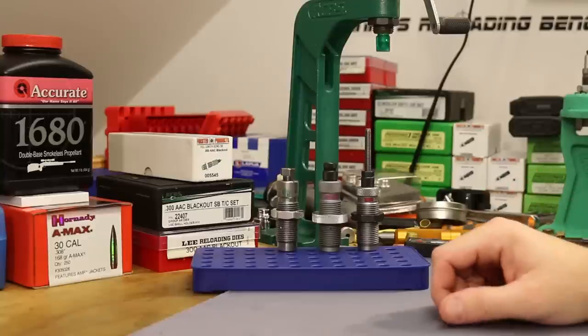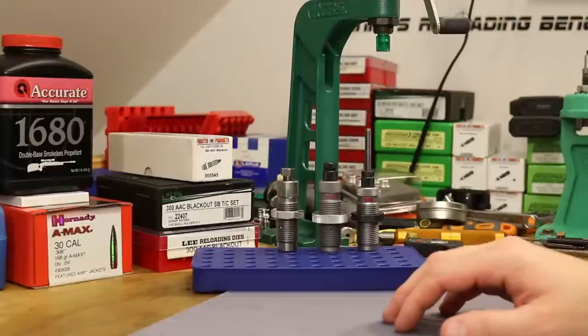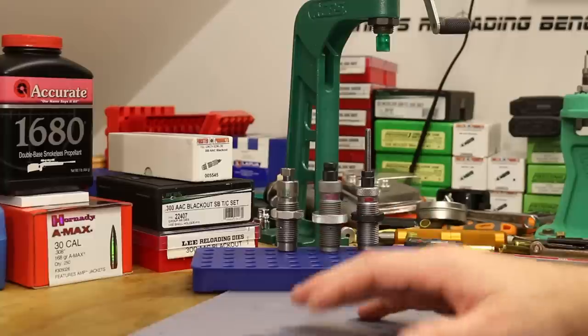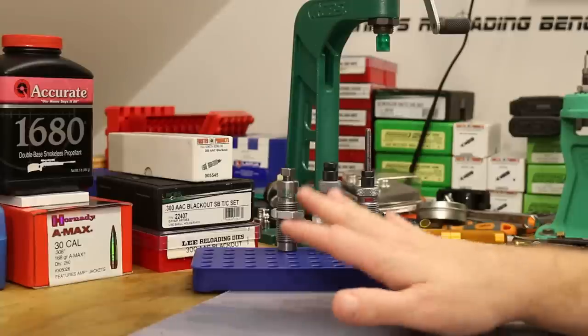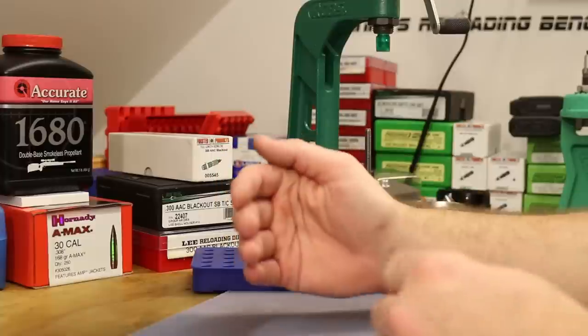It's time to dive into the subject of resizing dies for 300 Blackout. I've been planning this video for a very long time and never got around to it because it's a pretty dense subject. My initial plan is to have probably two videos — today's video will be the shorter one to introduce what's going on and test our concept, and the next video will test a whole bunch of different brass in all three resizing dies.